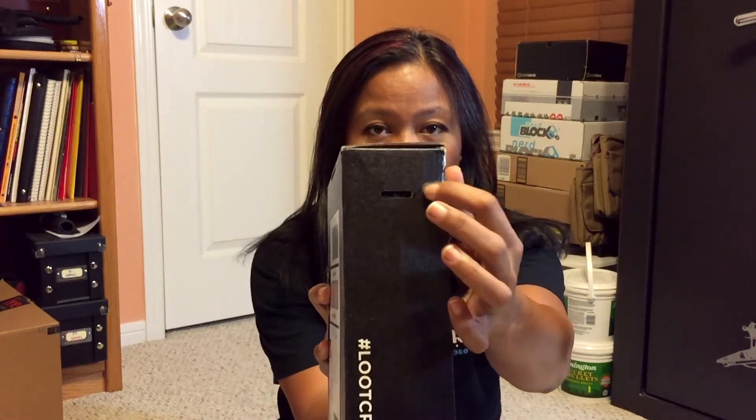I noticed when I was looking at the box, I said, what's so different about this? There's a hole right here and I'm not sure what it is. So we're going to open this up. I got this a little late — I noticed that a lot of other people had theirs already, but I only got it in the mail today, so we're going to see what we have.